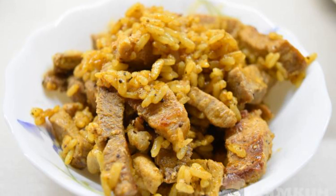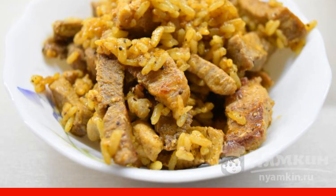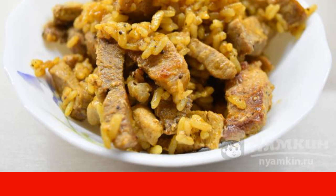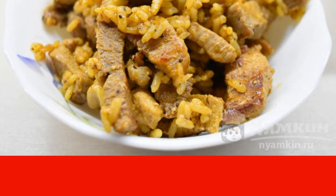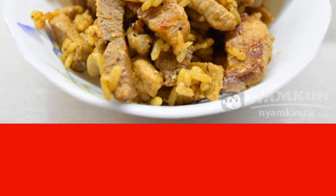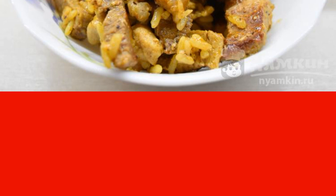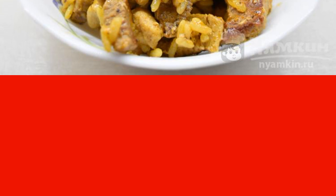Cook quickly and most importantly delicious. Now I will tell you the recipe for a dish called quick pilaf with pork at home. Preparing this dish is quite simple and fast in time, and it turns out very tasty and satisfying. Let's cook.